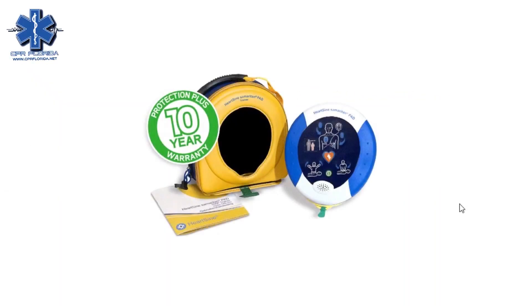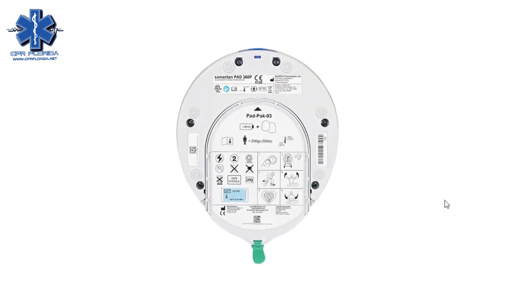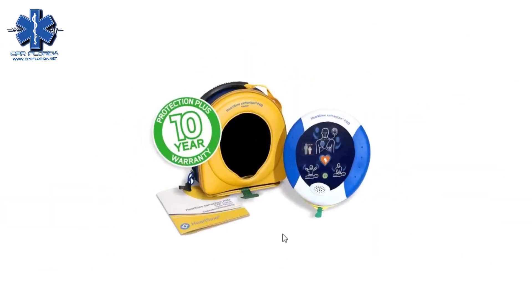The HeartSign Samaritan is one of our most popular AEDs because it has a fully automatic and semi-automatic model and also has a 10-year warranty. A unique thing about it is the child and adult pad pack — the battery and pad pack are built in, so one unit is needed instead of a separate battery and pad pack.